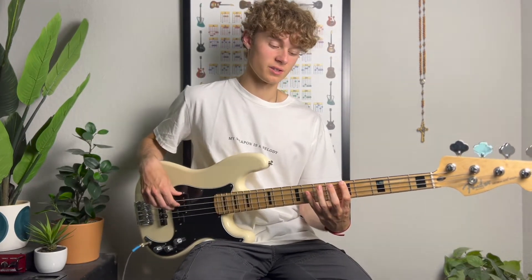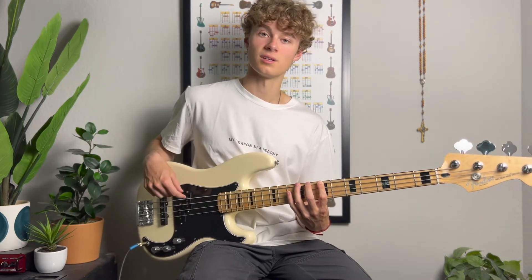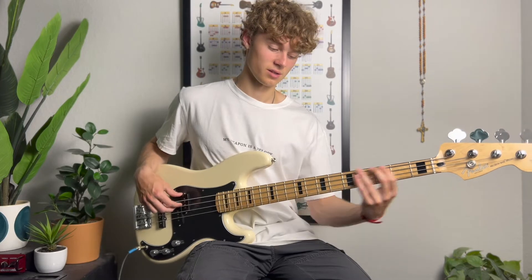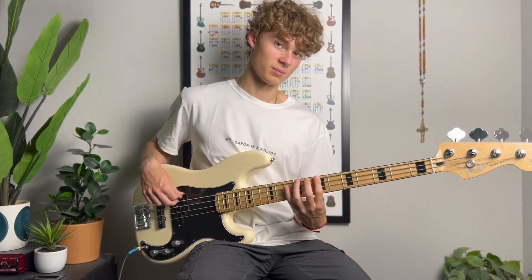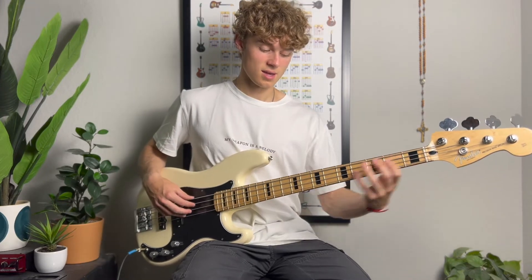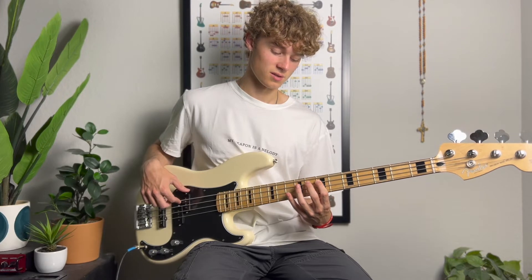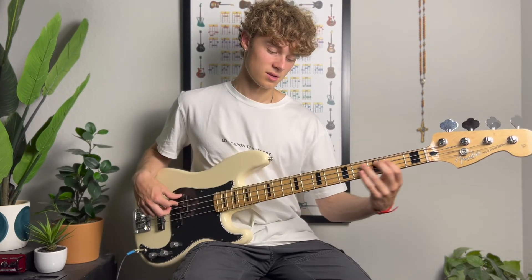We start here on the 5th fret of the E string, 7th fret of the E string, 9th fret of the E string, and then slide up to the 7th, and then hammer on to the 9th on the A string, then it goes 7th fret, hammer on to the 9th fret.